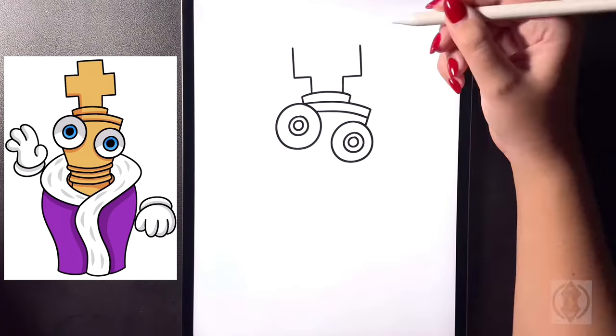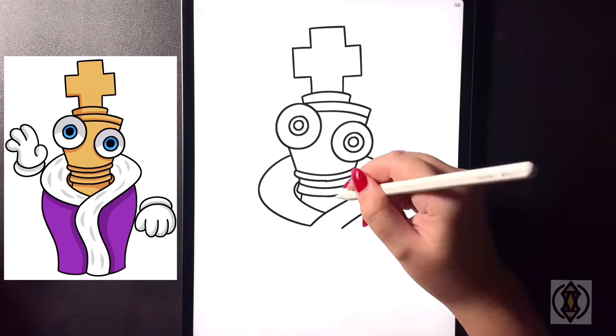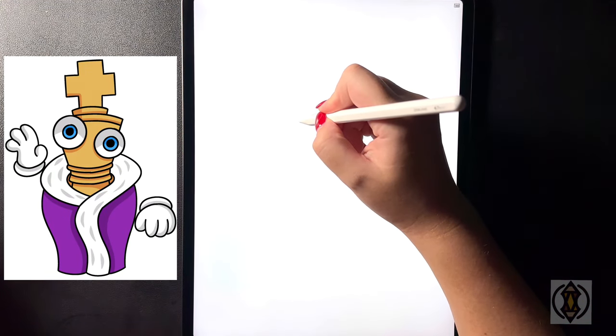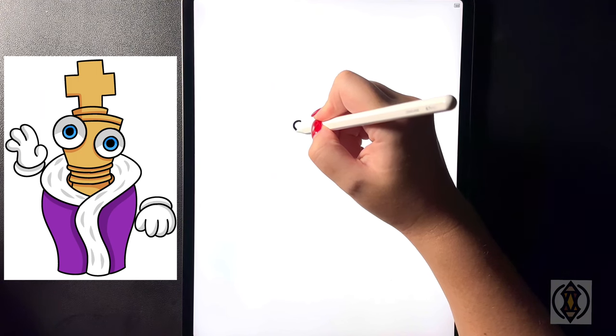Hey art friends! Welcome to today's how to. Today we'll be learning how to draw Kinger from the Amazing Digital Circus. First let's get started on the top left hand side of our page and we're going to start by drawing a small circle in the center.